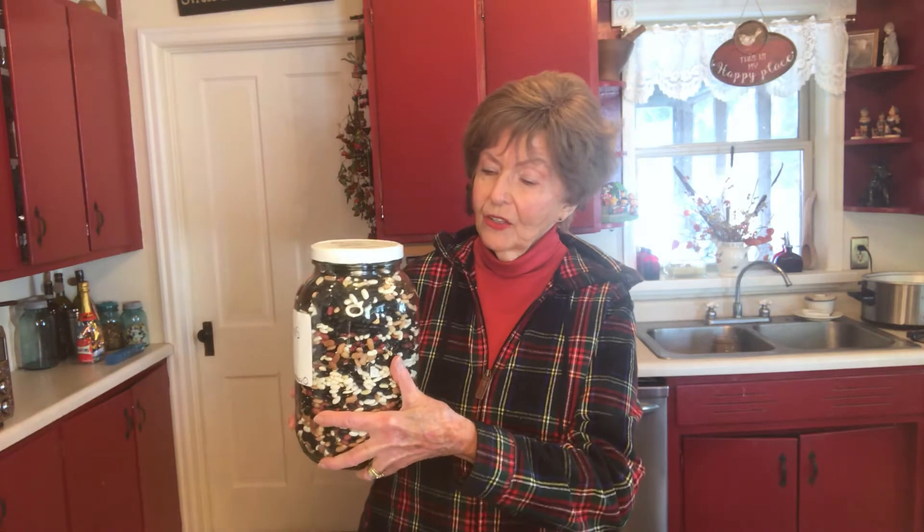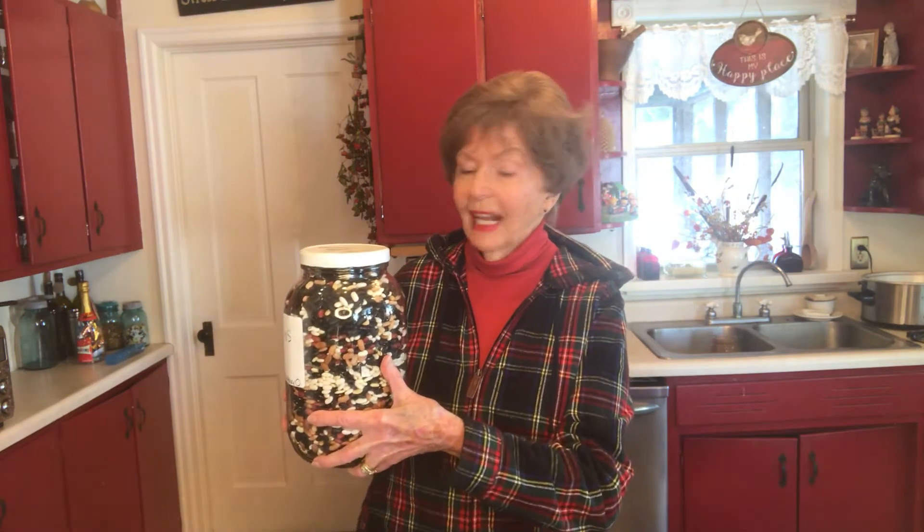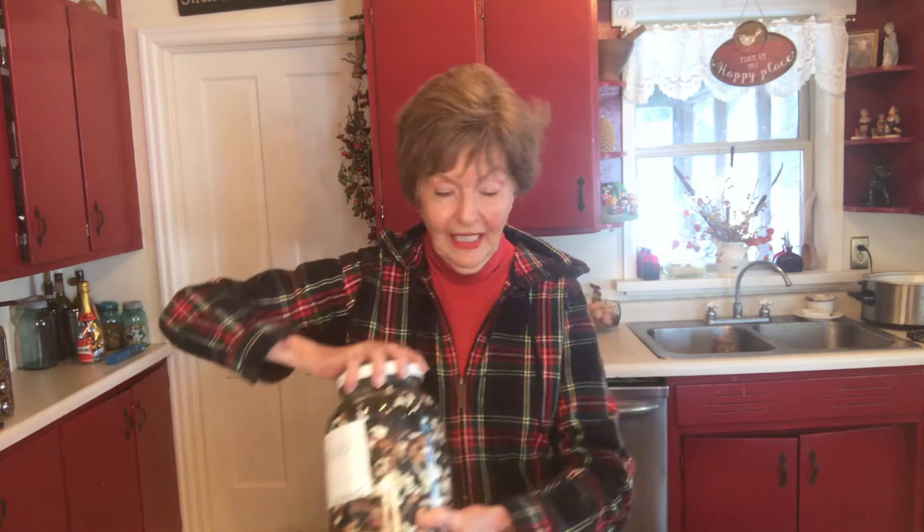I'm going to be doing that all week and I'm starting today with some beans, dried beans. We grow these. These are pole beans — pinto beans, black beans, and red kidney beans. I like beans. You can make bean soup, you can make baked beans. As long as you've got dried beans around, you won't be hungry.